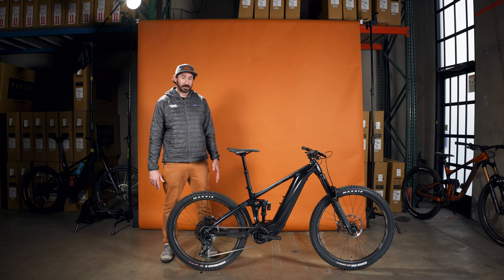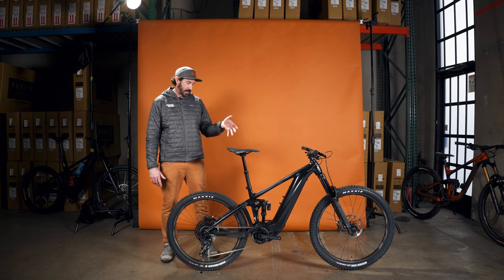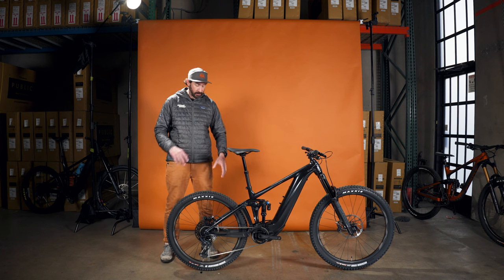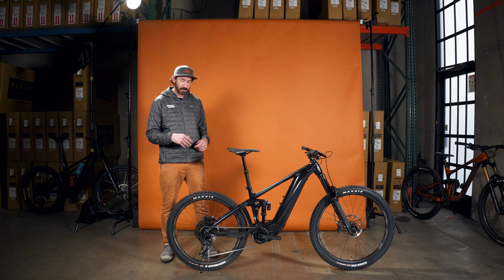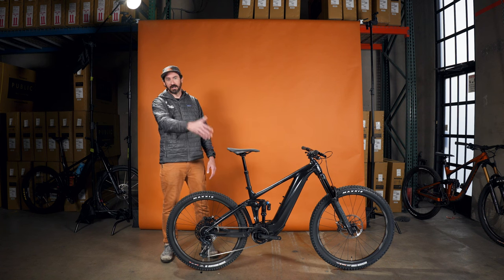When you get to the top of the hill, that's where this bike comes alive. This bike is made for the chunk. If you aren't riding chunkier stuff or want a more playful bike, it does have a flip chip that can change the angles by about a degree and a half steeper. Or if you're just in plowing mode, drop that bad boy down and head down whatever you want.